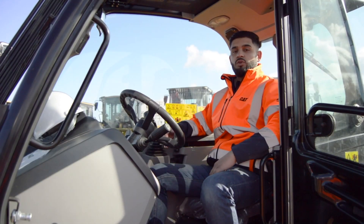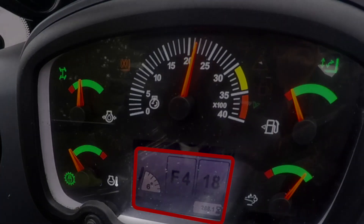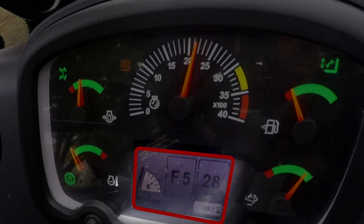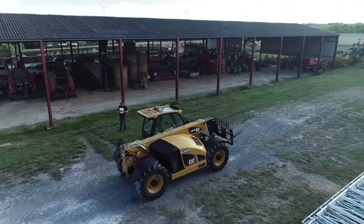You can use both torque lock-up and auto shift individually or both together to get the most out of your machine. Auto shift allows the transmission to shift automatically from 4th through to 6th, and come back down from 6th to 4th without the need to manually change the gears. This allows you to have seamless transition between gears and it helps you retain your machine speed so you can continue to maximise your power.